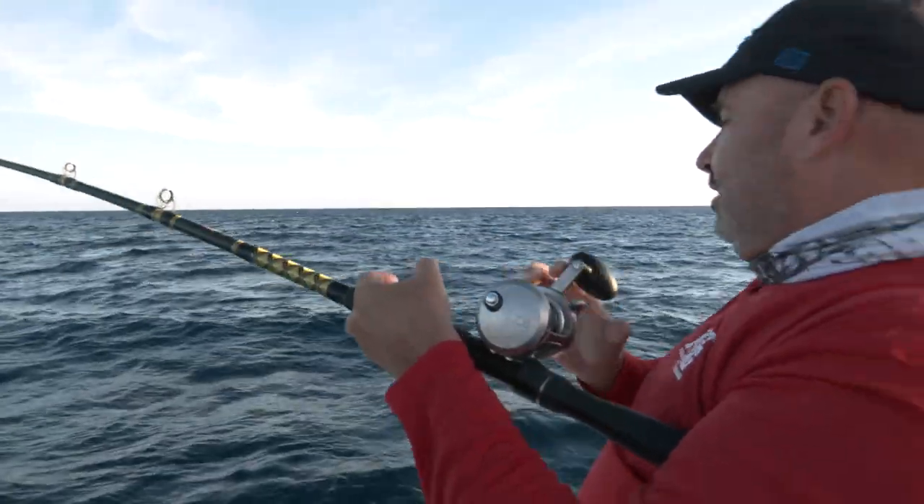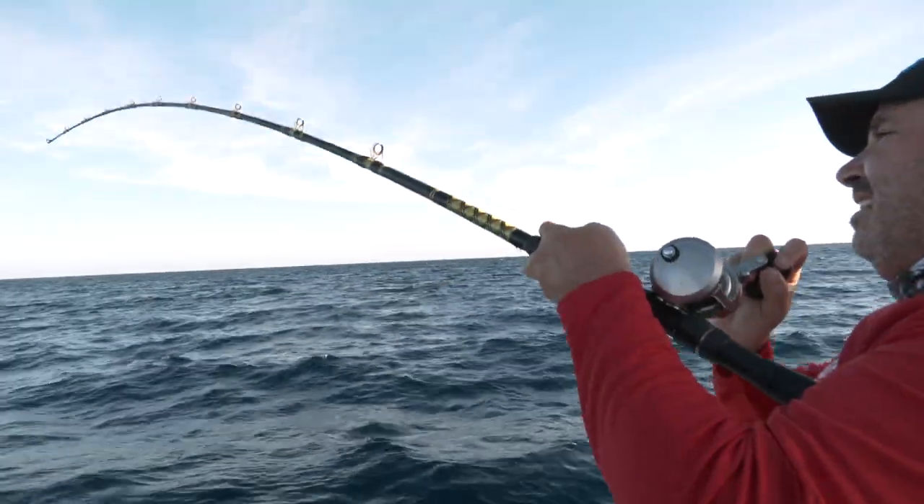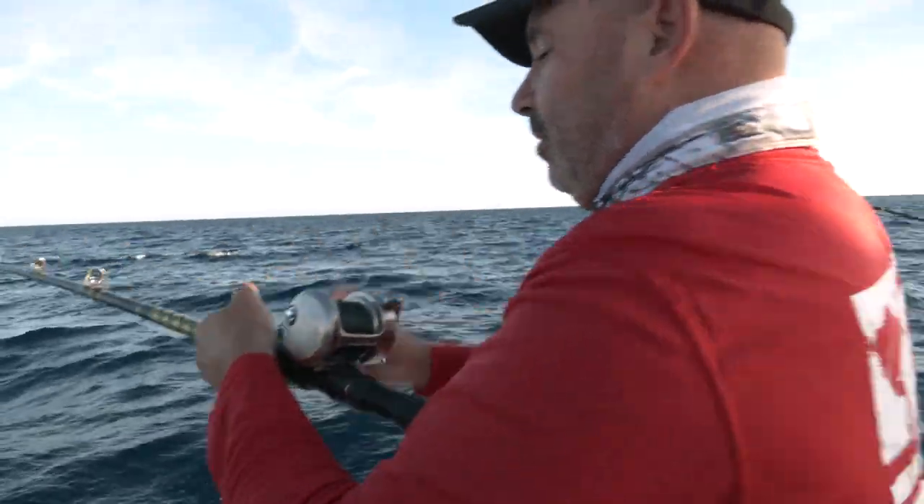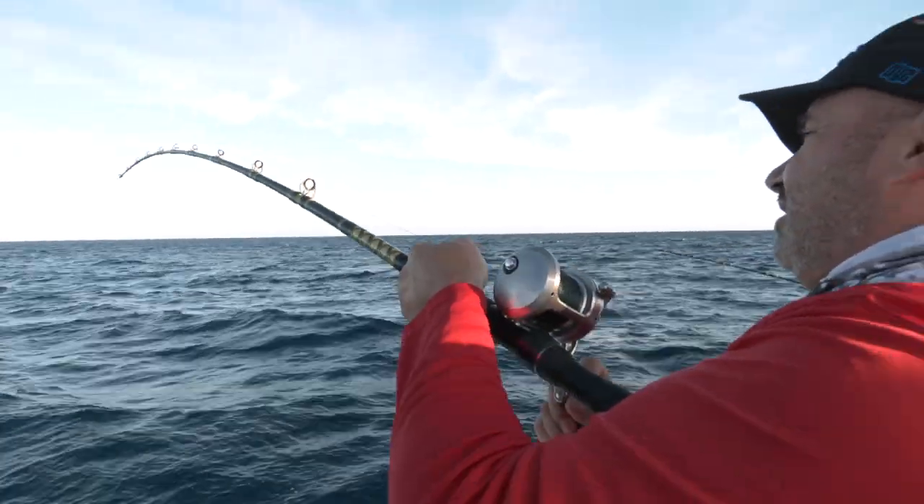I'm going to come up and your jig's out, right? Yes. I'm going to get that up and out of the way. Now, that was right on the bottom of the pinch, huh? Right on the bottom. Yeah, he just stopped running.